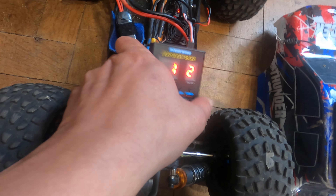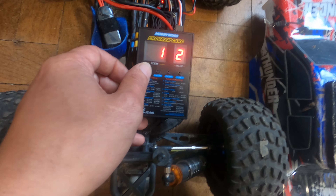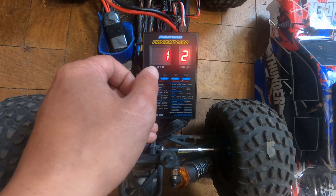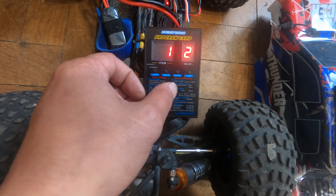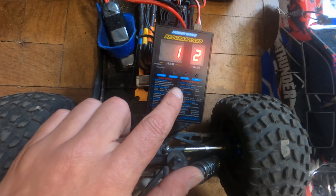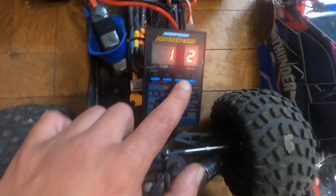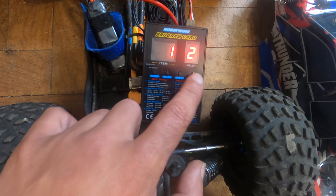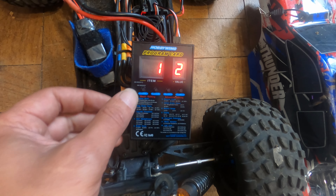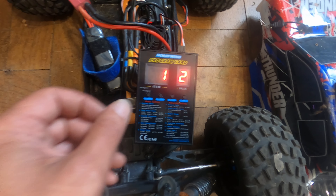As you can see, it appears on the screen — the value. With the first button you change the item, with the second one you change the value on the setting you are on. There is a reset button to come back to factory ESC settings, and when you choose a different value you click OK to set it. I'm going to reset this so you can see how it is from factory.